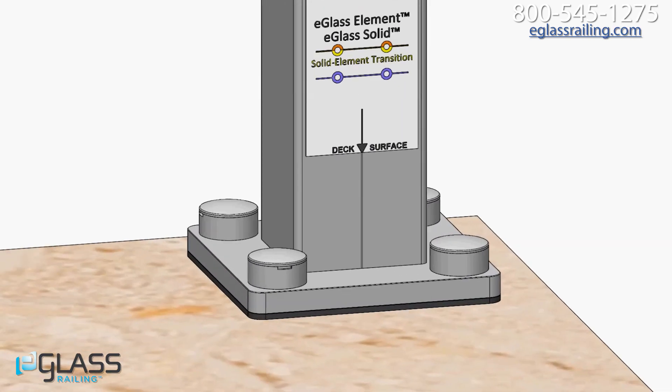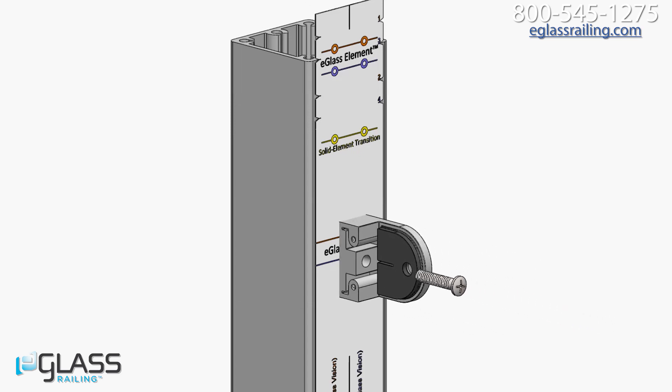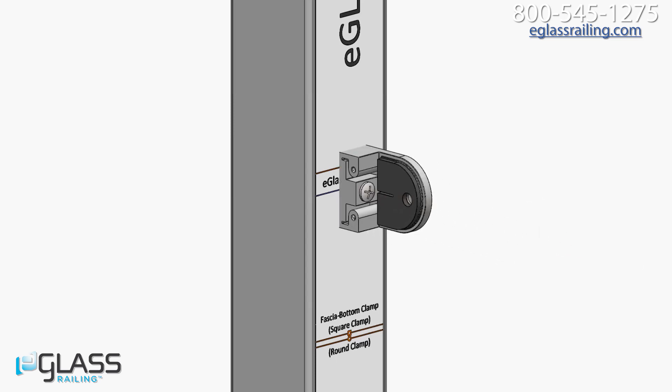Use the drill guide again to mark the screw locations for your clamps and pre-drill the holes. Remove the drill card and attach part A of each clamp to the post using the indicated screws. Do not over-tighten.